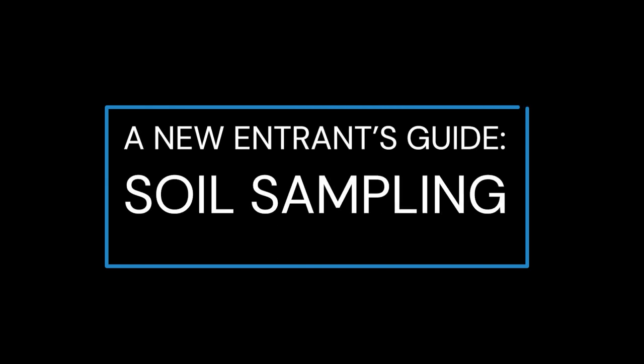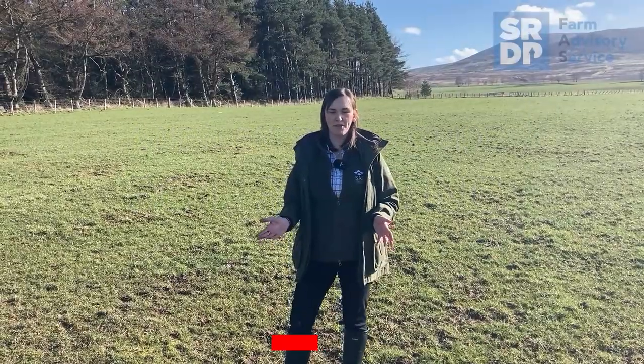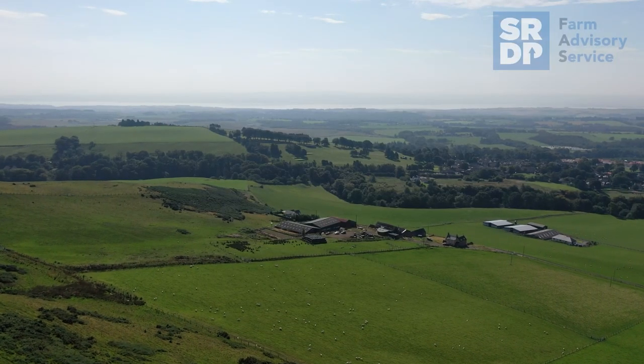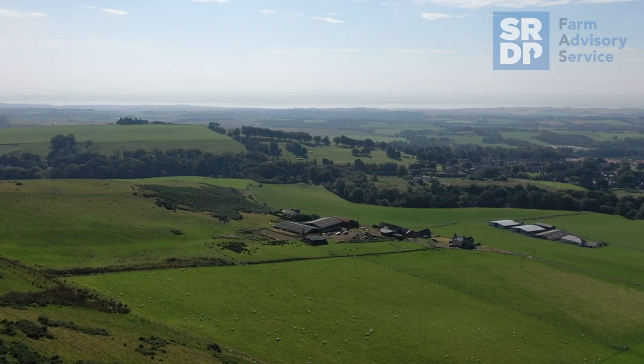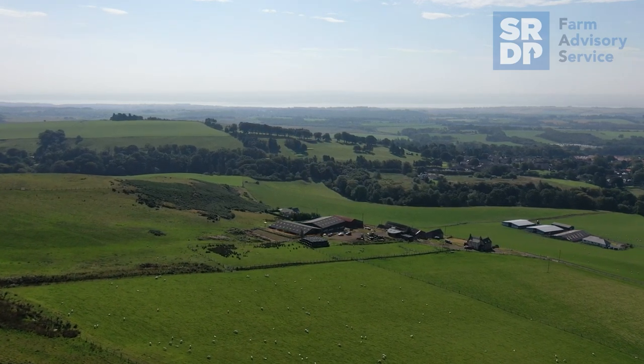For any new entrant acquiring some new land, one of the first and most important things to do is to undertake some soil sampling so we can determine the nutrient status of the land. You may have heard some farmers call the soil the heart of the farm, and that's because good soil health is vital for grass and crop production and subsequent livestock performance. Soil types can vary across areas and especially across farms, so it's also important to know your soil type and to assess the condition of that soil.